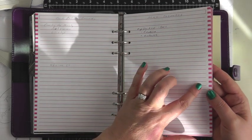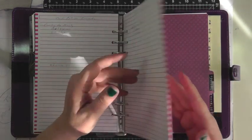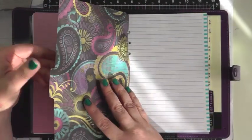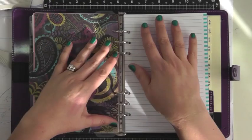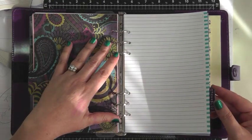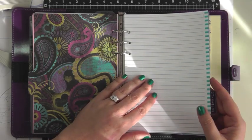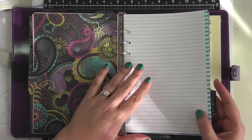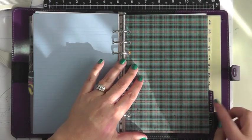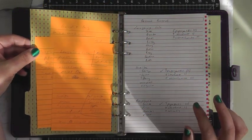This line paper I got from a workbook at Target — I just pulled the pages out and cut them down to fit the Filofax. Then I have a YouTube tab, which is going to be my ideas for videos I want to do. I haven't had a chance to write anything in yet — that's how busy I've been — but it's there and I'm going to start working on that.